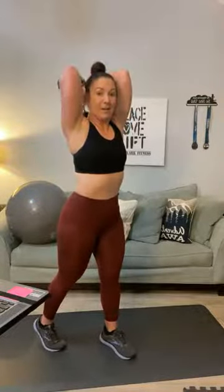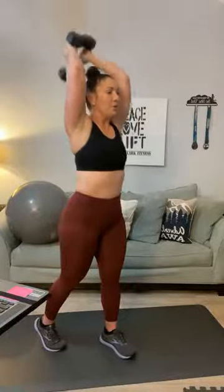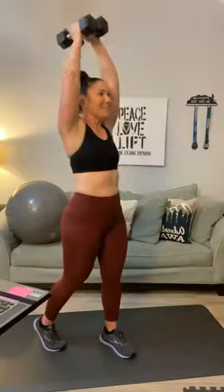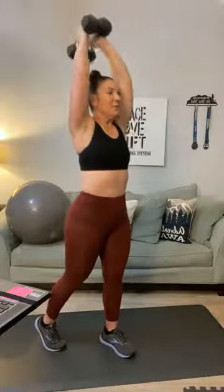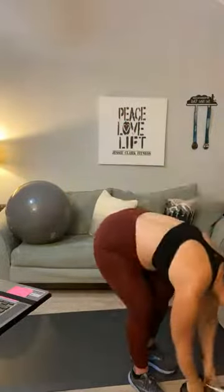We're going to superset this with a tricep overhead extension. Grab your weights, push those two weights together and go up over your head — push those weights to the sky. One through twenty. Morning cough, I swear it's getting better. That is your first round.